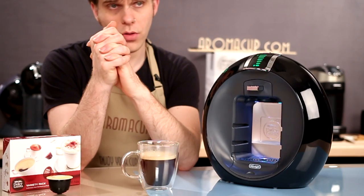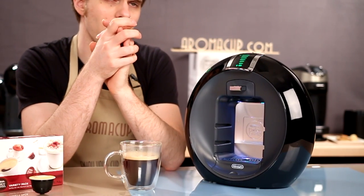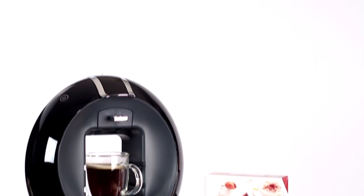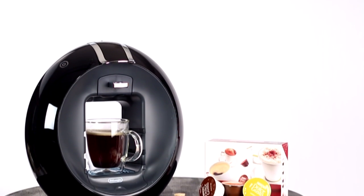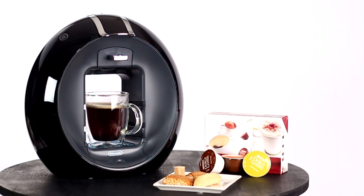What's it going to cost to add the most futuristic single-serve coffee machine I've ever seen to your at-home coffee shop? You're looking at about $179.95. That is not too bad — still lower than some of the other single-serve machines that we've talked about here on Aromacup.com.